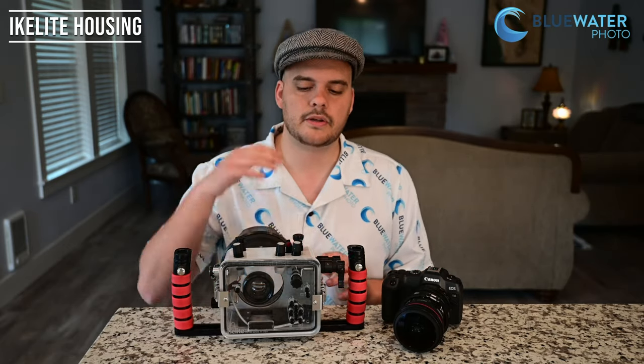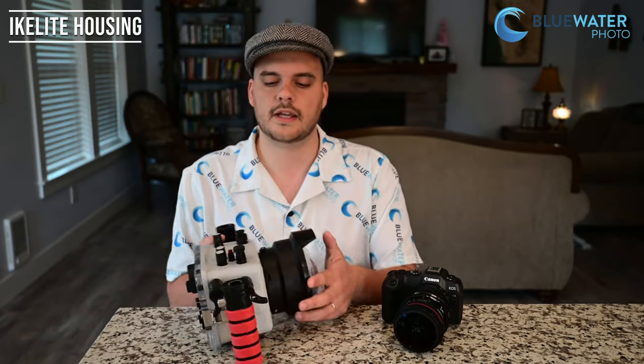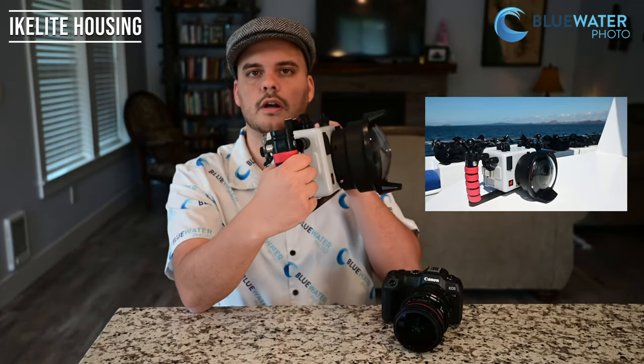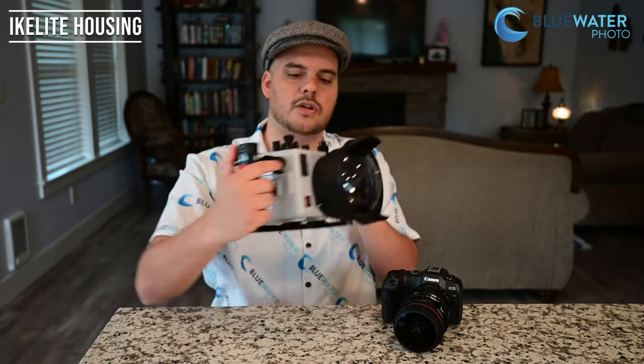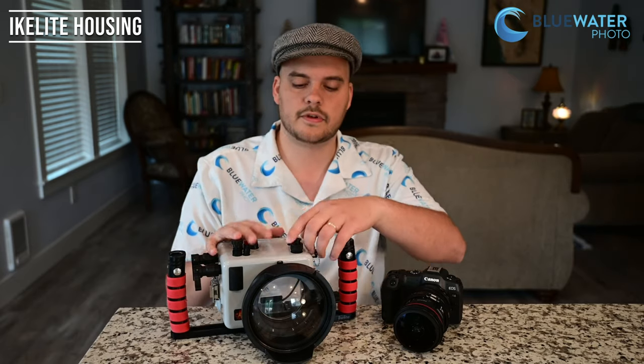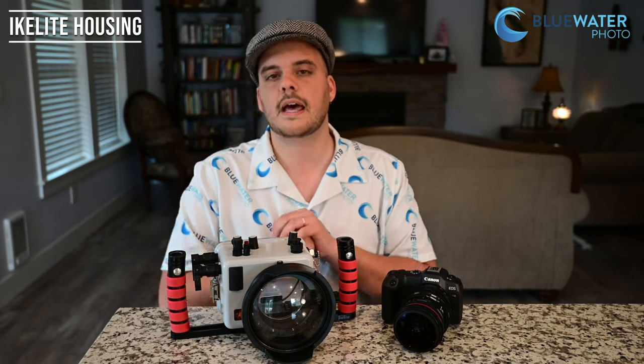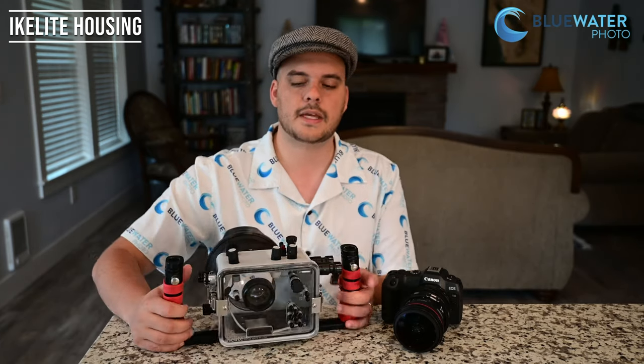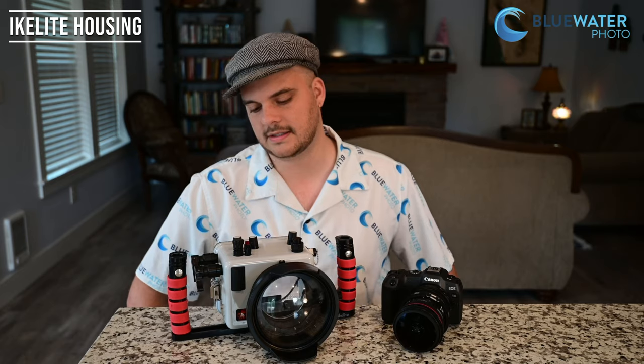There are three things I really enjoyed about using the Eichlite system for the R8. The first is the back button autofocus and trigger — there's a nice lever, so all you do is hit that back button and then hit the trigger to take the photo. I really like the TTL converter on the housing — all my photos were shot with dual Eichlite DS230 strobes as well as the TTL converter, which made my exposures very accurate. And of course, the vacuum system and the clear back make it very easy to make sure you're not getting any water in the system.